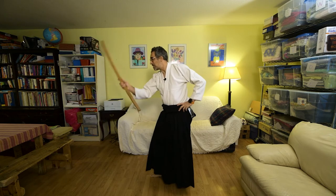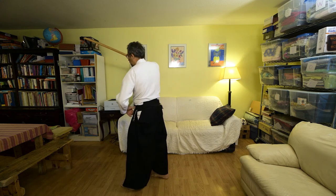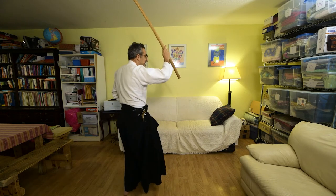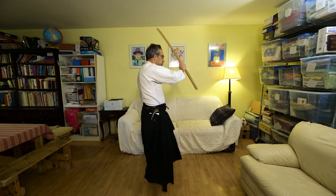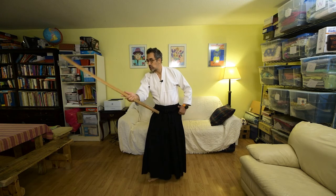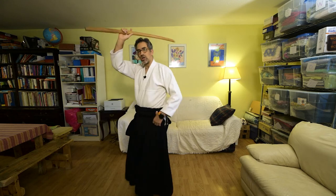I may have said counterclockwise earlier, but we're actually always turning clockwise — I'm going to verify that. Yokomenuchi, then left foot forward, yokomenuchi. Turn clockwise into the southwest quadrant — yokomenuchi with the right foot, yokomenuchi with the left foot. Turn right behind you into the northeast quadrant — yokomenuchi, strike again, yokomenuchi. And the last one, we just face north. Let's go over that one more time to really get the happogi going.